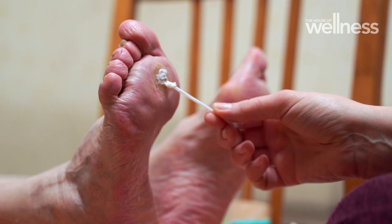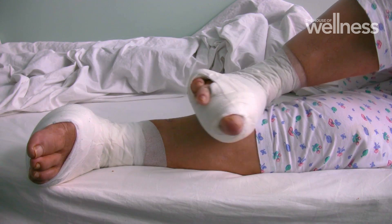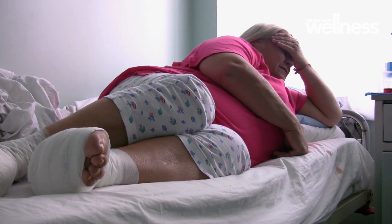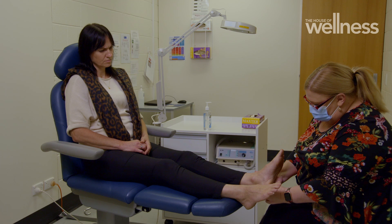So if you put the two together, an unfortunate side effect is that you end up with an ulceration — very slow in healing and very, very likely to get infected. With rates of diabetes in Australia rapidly increasing, the number of amputations performed on ulcerated feet has risen by 30% in just 10 years.